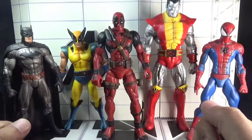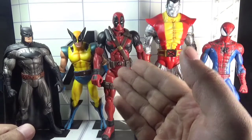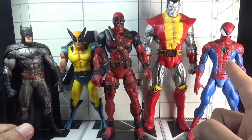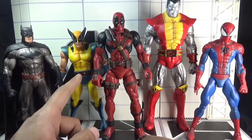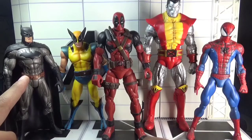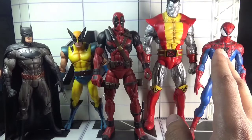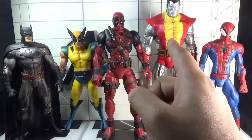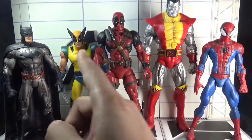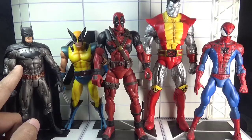For some height comparisons: here is Marvel Select Deadpool side by side with Marvel Select classic Spider-Man, Marvel Select Colossus, Marvel Select Wolverine, and Batman from the New 52 comics. All five figures are of seven inch scale. Spider-Man, Colossus, Deadpool and Wolverine are manufactured by Diamond Select Toys, while the Batman figure is manufactured by DC Collectibles or DC Direct.